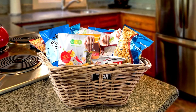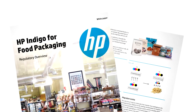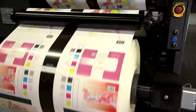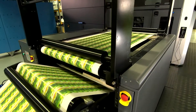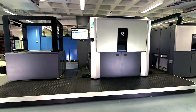HP Indigo digital presses print flexible packaging that can comply with food packaging regulations for the non-contact side of common polymeric food packaging. Ultimate flexibility. Top quality. New digital applications. Take your business to the next level and gain a competitive advantage with the HP Indigo 20,000 Digital Press.